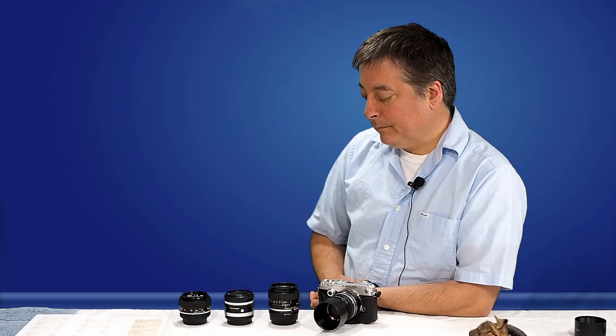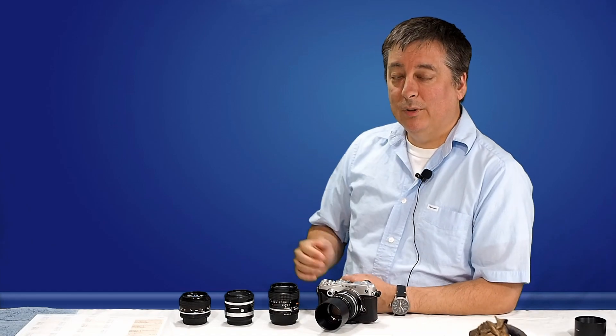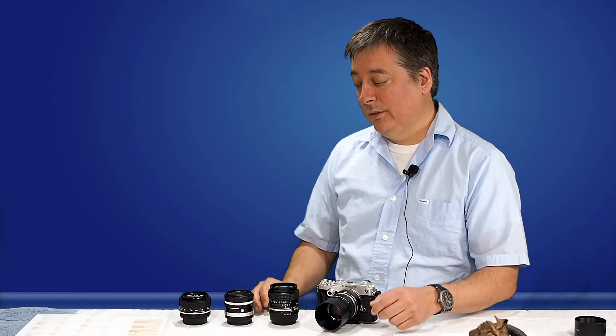These are all very, very good lenses, and they're a good alternative to the 45mm F1.8 from Olympus. If you don't mind manual focusing, these are a really, really good alternative, I think.